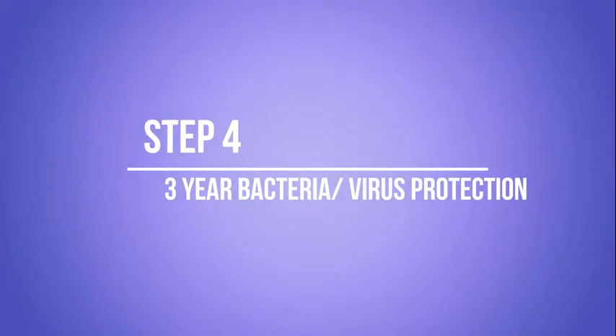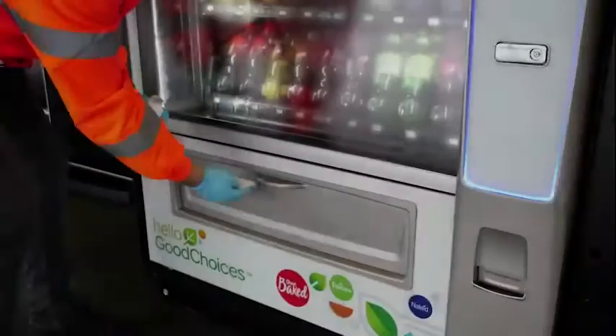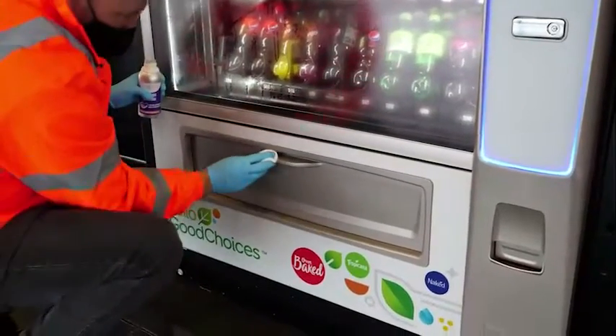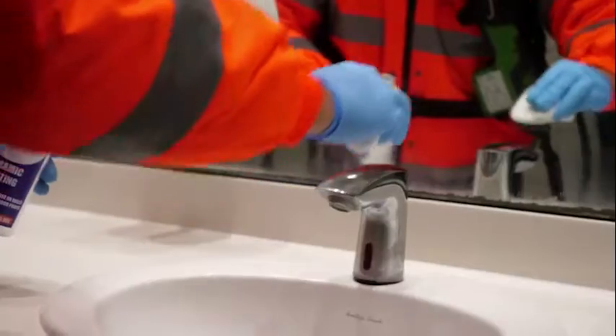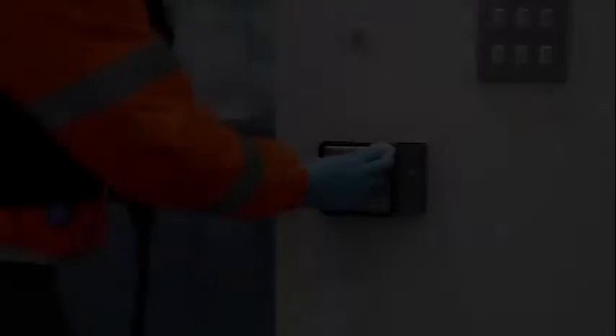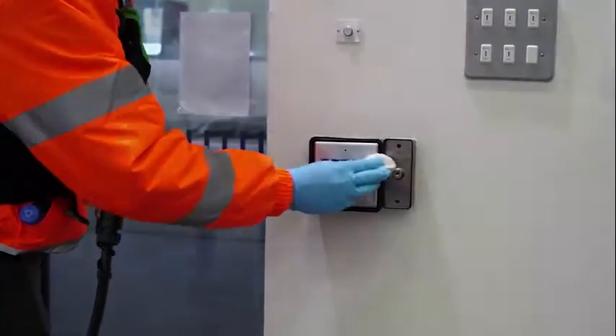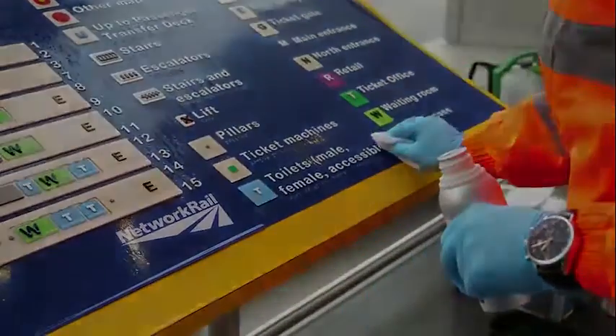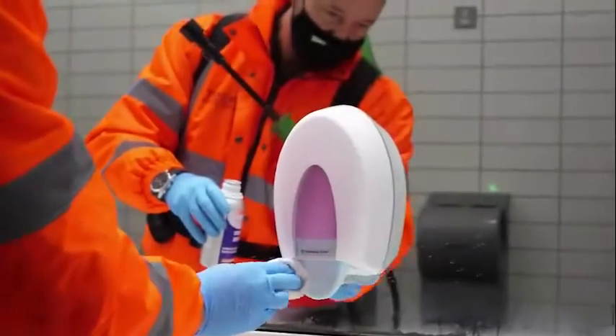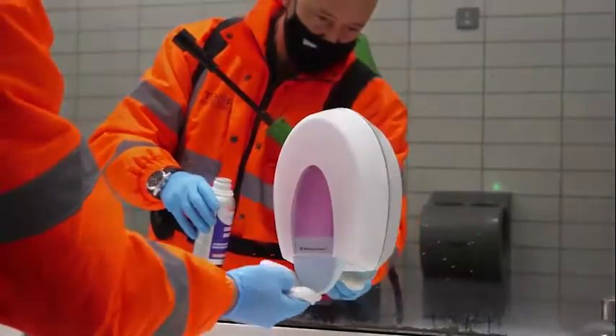Step 4: 3-Year Bacteria Virus Protection. Touchpoints are proven to harbour viruses and bacteria. Our liquid virus shield coating can give added protection to all touchpoints and surfaces, including handles, site radios, desks, keyboards and many more. This will ensure that viruses and bacteria cannot grow on these surfaces for up to three years.